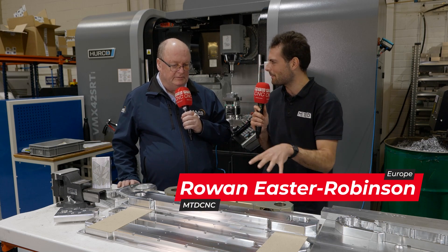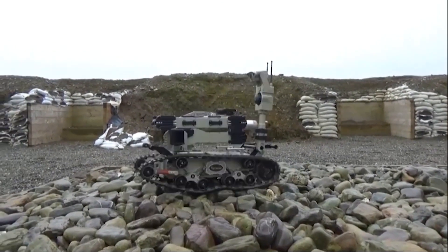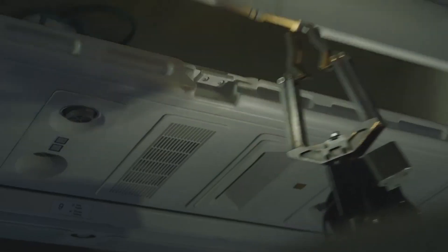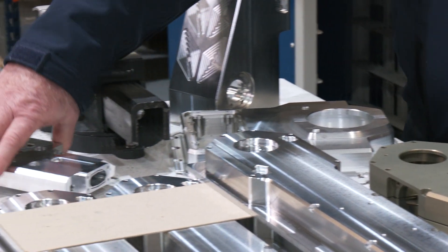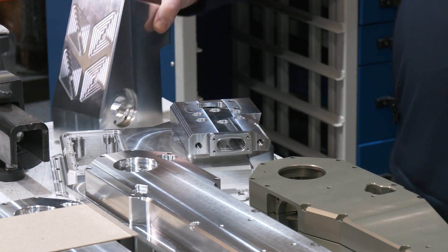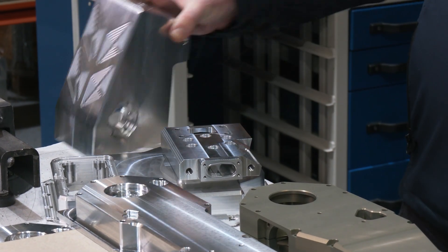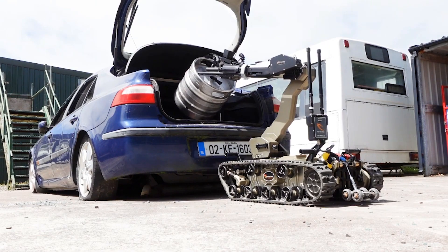They look really different. Are they for different applications, different products? This is for one particular application. These parts are made for an ROV which is used to disarm suspicious packages. And as you can see, this part here is part of the turret — that's the base plate that sits above the turret that turns. This part is mounted on there, which holds the arms, made up in three sections, which is two meters long.